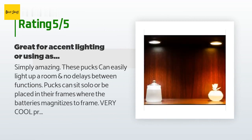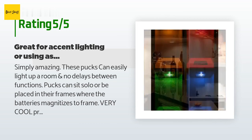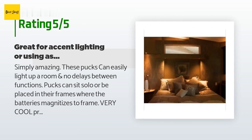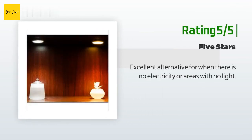A customer said: simply amazing, these pucks can easily light up a room with no delays between functions. Pucks can sit so low or be placed in their frames where the batteries magnetize to the frame. Very cool product. Another happy customer said: excellent alternative for when there is no electricity or in areas with no light.